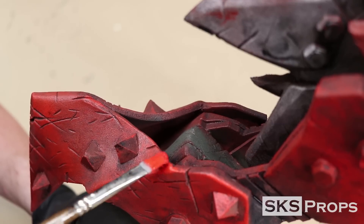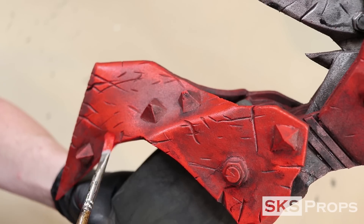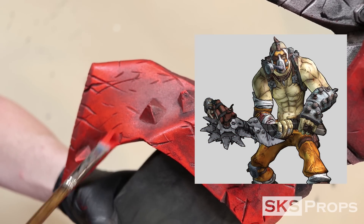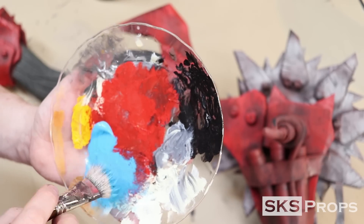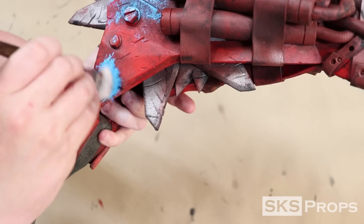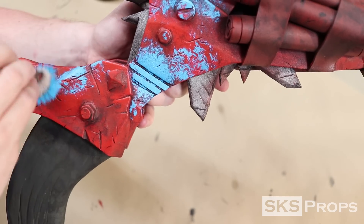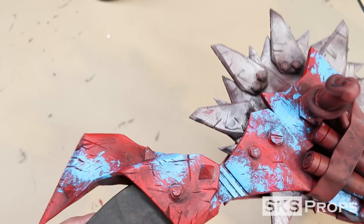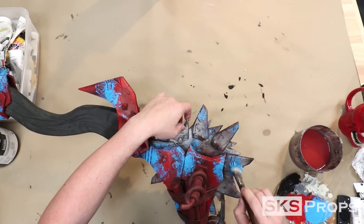After that has been allowed to dry I go back in with a half inch filbert brush and start to highlight the outsides of the armor pieces. Now to be honest the colors for Krieg's axe are pretty boring and I wanted to do the one from his initial trailer, so that's why we're going with this cadmium red and a brilliant blue color scheme. The brilliant blue is also used with the one inch mop brush — and if you notice the bristles are very open, I want that sporadic look that will give it. The nice thing about heavy body acrylics like this is one pass is all you need.